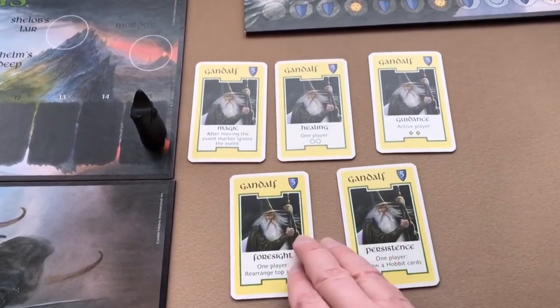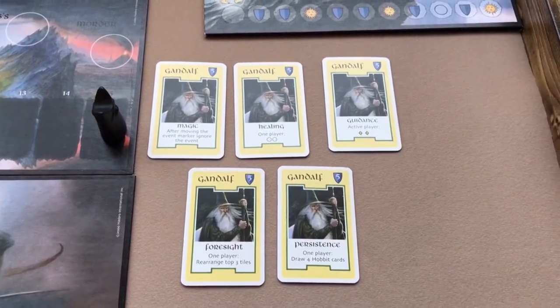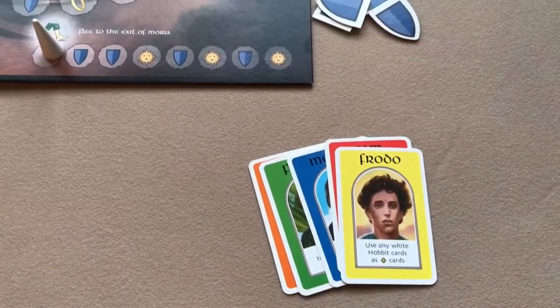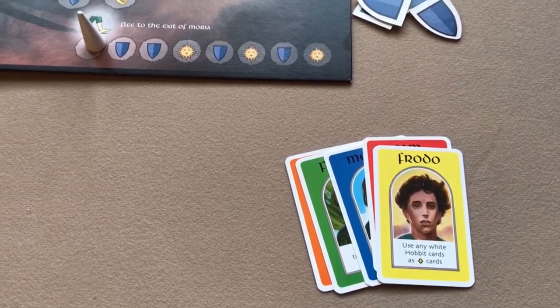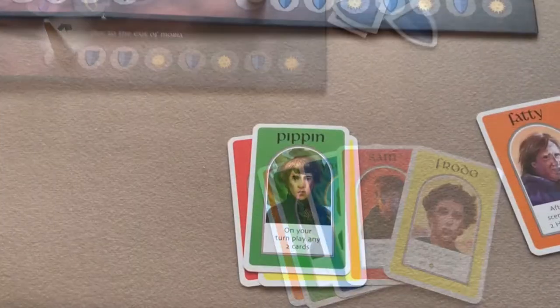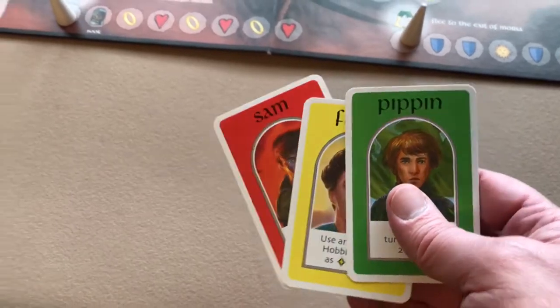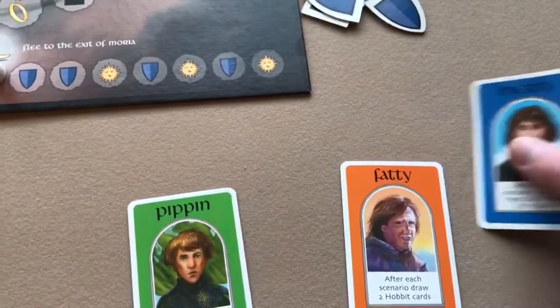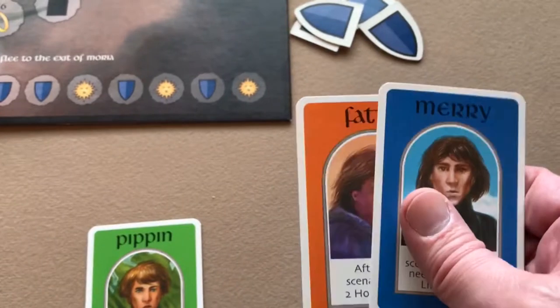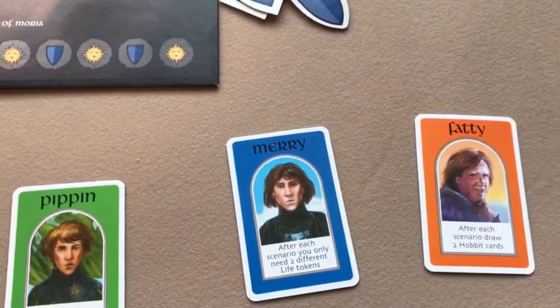Place the five Gandalf cards side by side just next to the board. Then depending on the number of players, deal out character cards one to each player. For a three-player game, use Frodo, Sam, and Pippin. For four players add Merry, and for five players throw in Fatty.